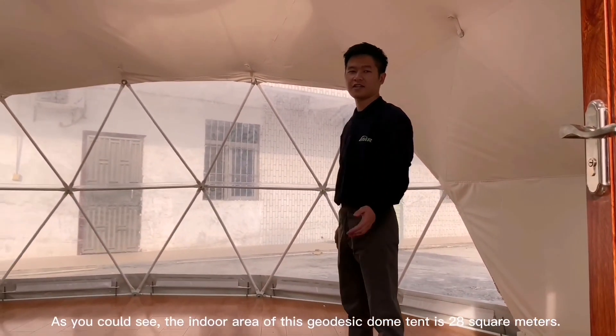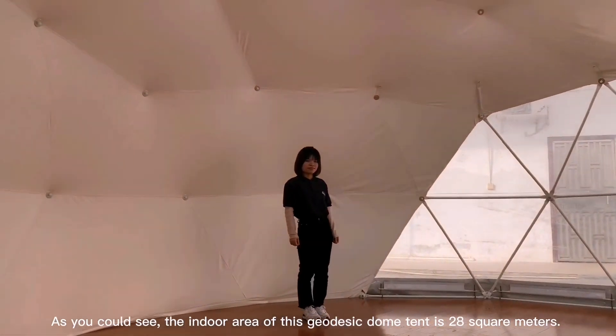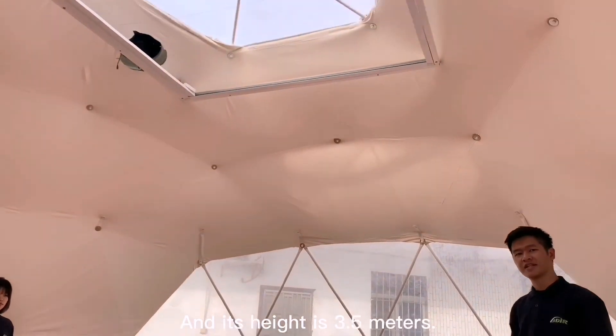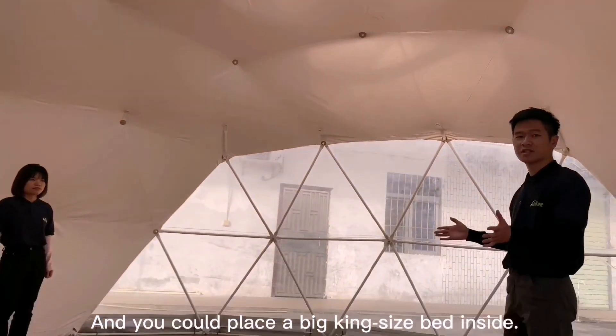As you can see, the indoor area of this 6 meter dome is 38 square meters. And its height is 3.5 meters. And you can place a king-size bed on the sleeping side.